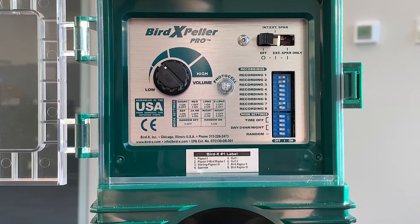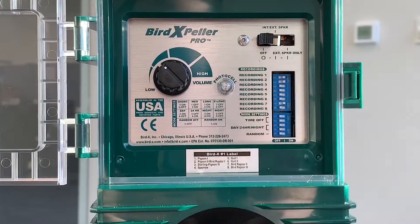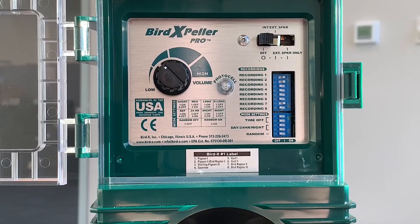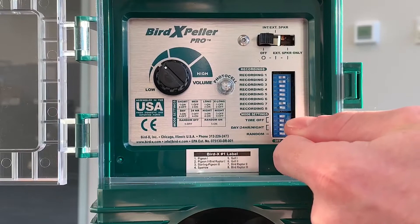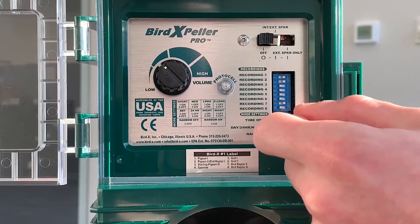Now that we have the recordings set, let's move to mode settings — the second set of switches, one through five. You can see there are some instructions on the mode settings and where the dip switches should be set. Switches one and two are time-off switches. On/off is the test setting; off/on is the medium setting, which keeps the device off every one to four minutes; on/on is the long setting, where the device is off every five to ten minutes; and off/off is the extra-long setting, which keeps the device off every ten to thirty minutes. The extra-long setting with dip switches one and two both off is really our best practice recommendation, as it replicates the most natural time frame for bird calls. If you have really heavy bird pressure or want to get the device working right away, we would recommend the long setting, which is both switches one and two on.